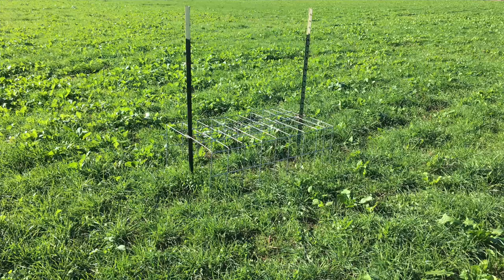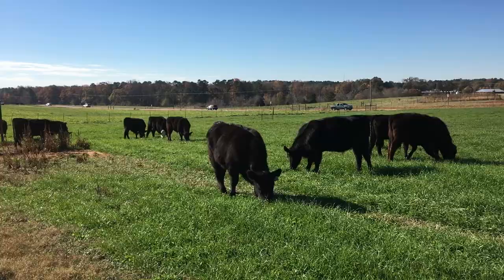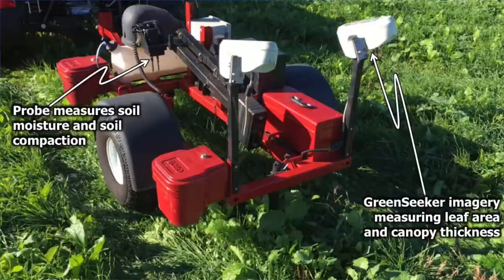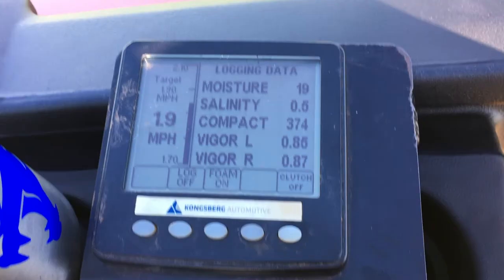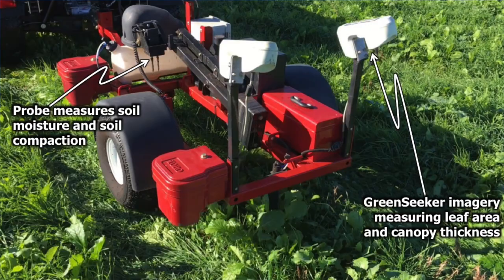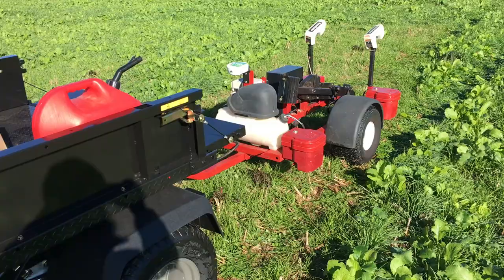We're also looking at some of the soil health characteristics of having these big deep tap roots on the brassicas and seeing if that makes any difference in soil compaction. Last week we ran a device across here — I'll show you the video of that as well. That device goes through and measures soil compaction; the probes actually go into the ground and measure compaction as well as soil moisture at the same time. It's also using the green seeker device at the back to assess vegetative cover — looking at how much vegetation mass is present.